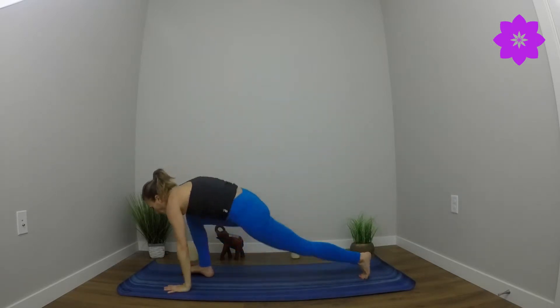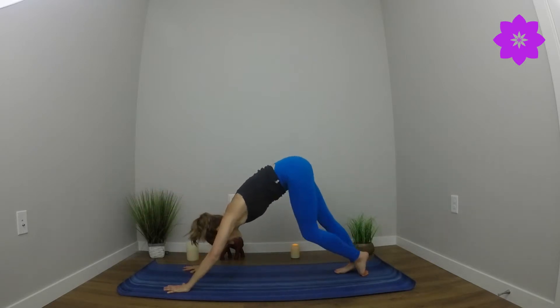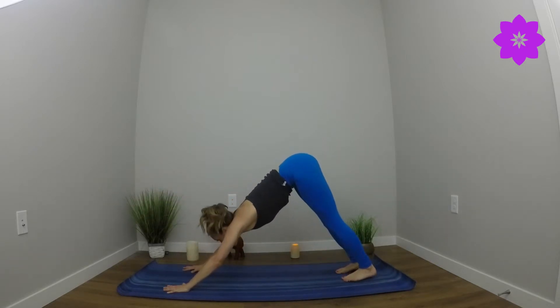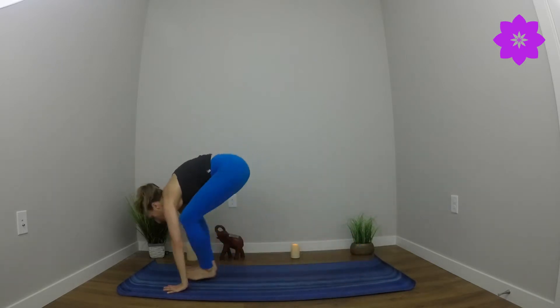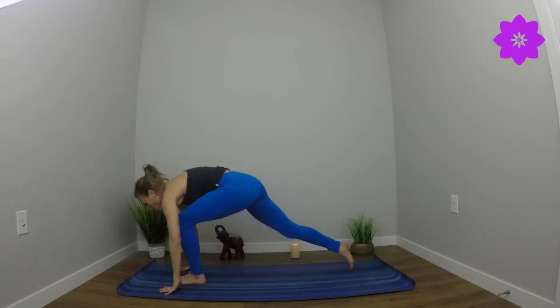Plant the palms. Find high plank. Full or modified chaturanga — you always have the option to come down to the knees. Downward facing dog. Inhale, look forward. Exhale, step or hop there. Lift halfway. Long step back with the right foot. Soften to the right knee. Sweep arms overhead. Shoulders relax. Hips shift forward. Plant the palms. Step all the way up to the top of the mat and hands come to heart center.